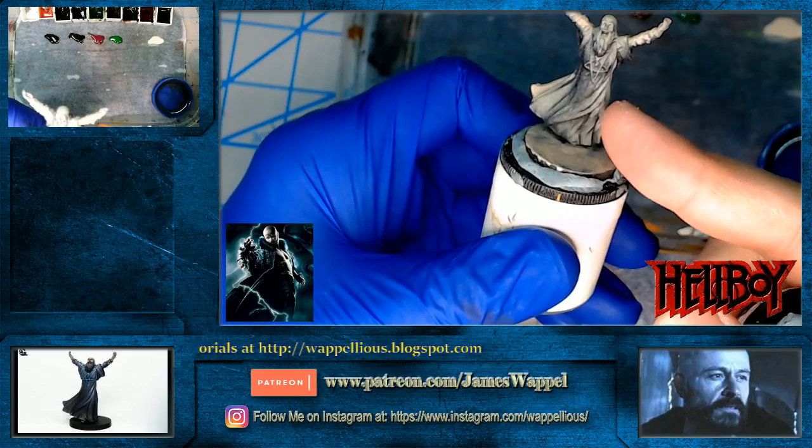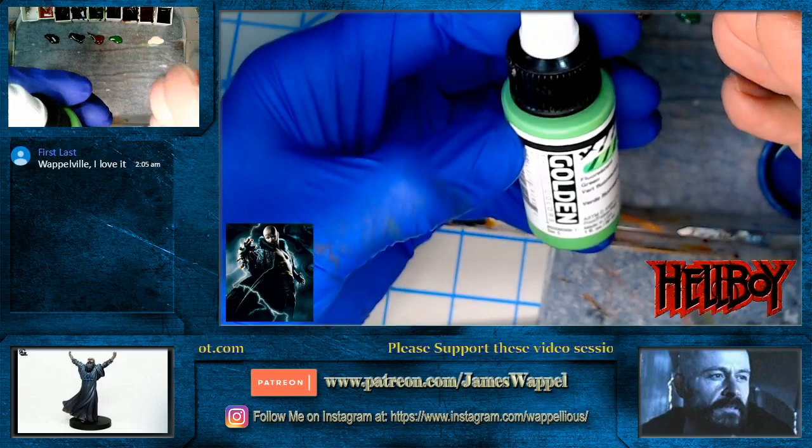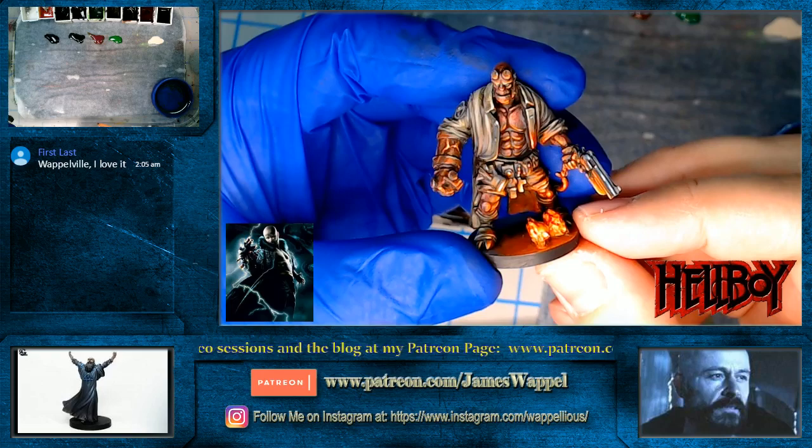I also wanted to try out this. We've used the orange fluorescent and this is Golden Acrylic — it's kind of a high-flow super matte type of thing, and the orange worked really well. I'm pretty sure we used it on Hellboy himself. This is the first time we used the orange, and he is first. Excellent.